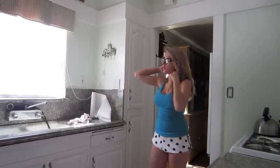Hey guys, we're in my kitchen. I'm wearing these cool glasses because I don't have makeup on, and I'm picking out a wedgie because I don't give a fuck.